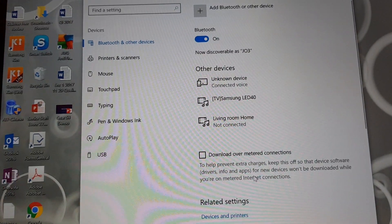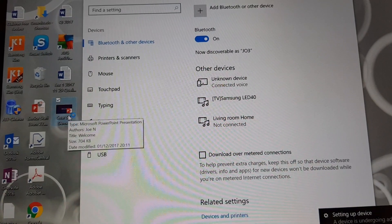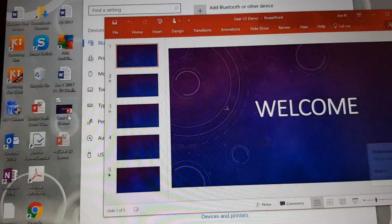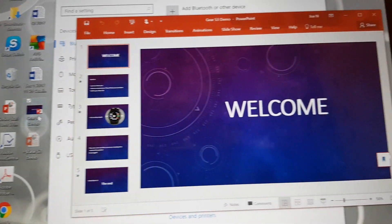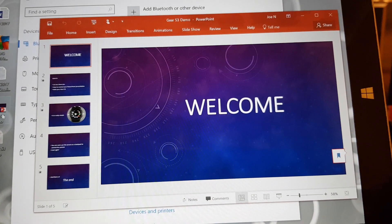Now that is done, you can close this and open up a PowerPoint presentation. I'm going to leave it like this for now — I know you're going to think, why don't you make it full screen and all that — but let's leave it like this for now.